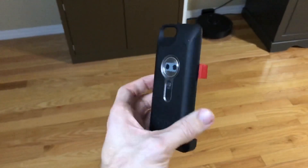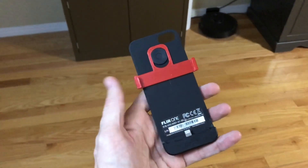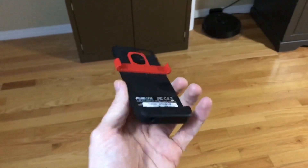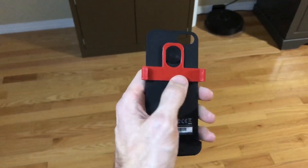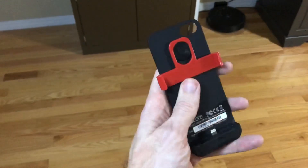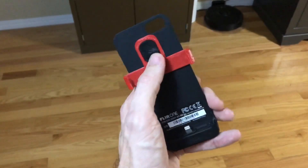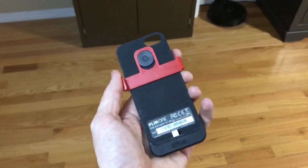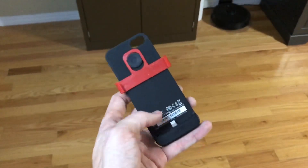Since it was made for an iPhone 5 form factor, once everybody upgraded to newer phones, they didn't think these were usable anymore. But I found this red piece here — I 3D printed this with my 3D printer. I just found that file on one of the 3D model websites and printed it out so that I can fit it to an iPhone 6 and now my iPhone 8.